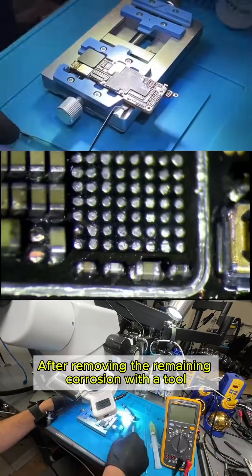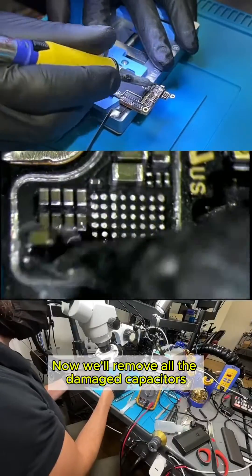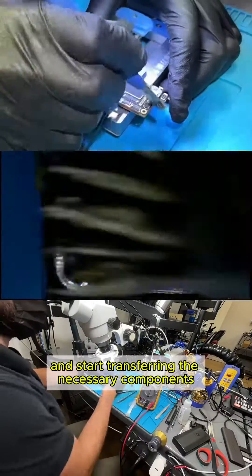After removing the remaining corrosion with a tool, we blow away any debris with compressed air. Now we'll remove all the damaged capacitors and start transferring the necessary components from a donor motherboard.